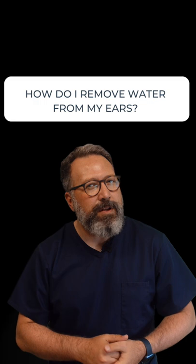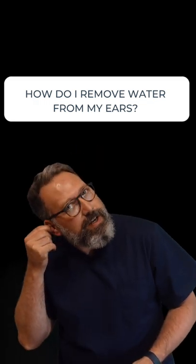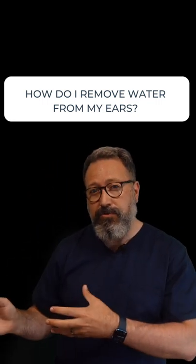If that doesn't work, give it a bit of a wiggle on your ear as well. You can hold on to the back of your ear as you're tilting over and give it a little circular motion wiggle. That's going to straighten out the ear canal and the water will naturally drain away.